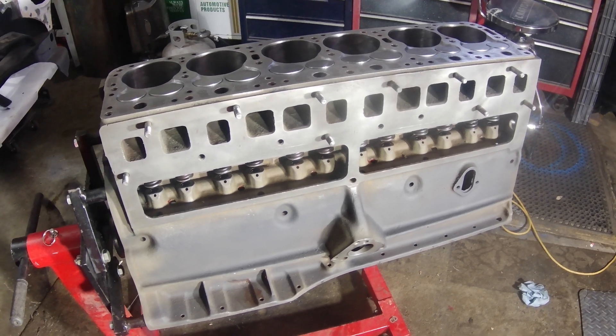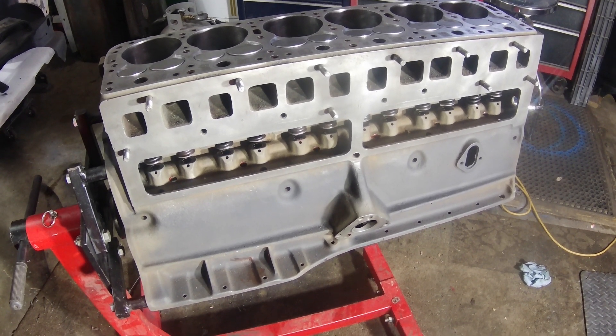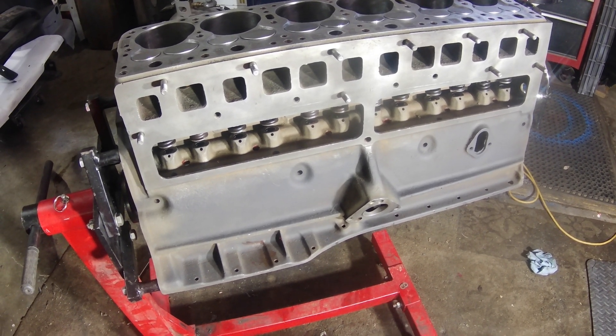All right, this will be my first introduction to this engine build. I'm going to make a long video of the whole thing, but I thought I'd start out with kind of a real quick introduction. This is my '51 308 six-cylinder flathead Hudson Hornet.